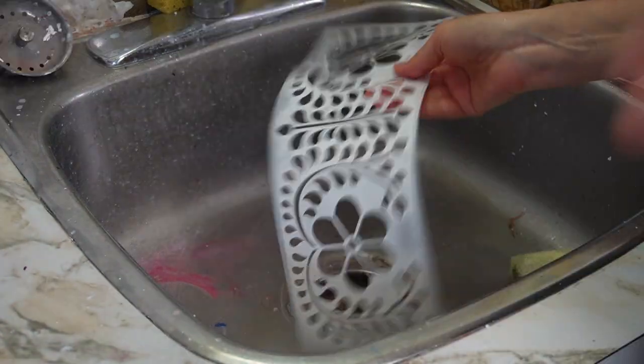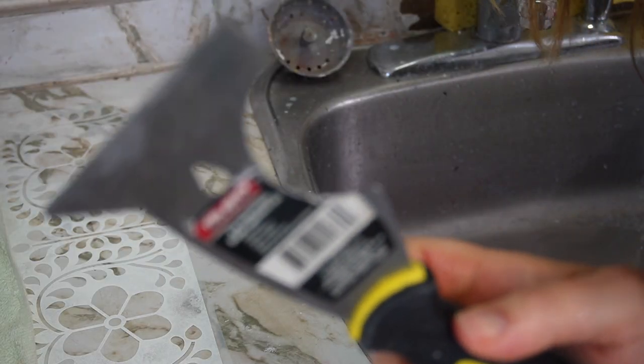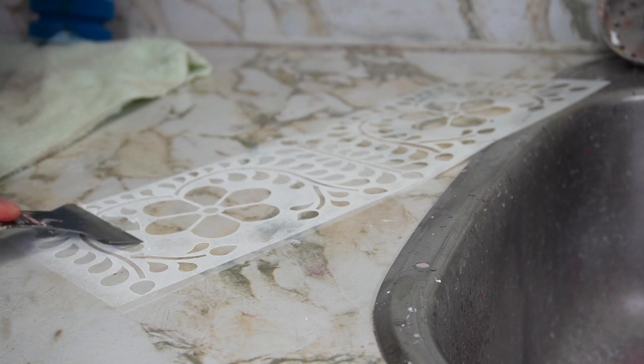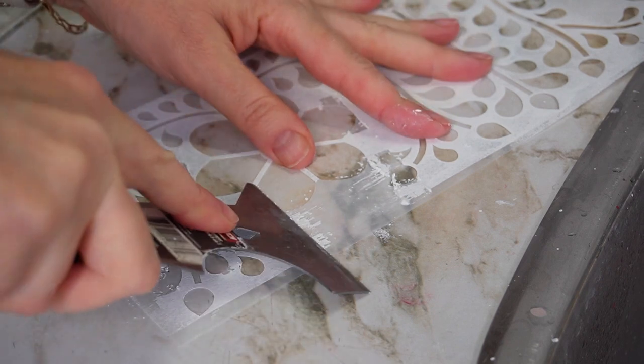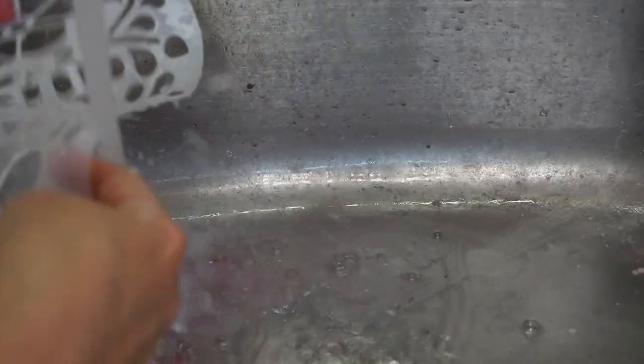Once my stencil has soaked for a while, I take it out and use a paint scraper or putty knife and scrape the softened paint off. You can feel what direction of scraping works best with the stencil, but the paint really just glides off. If there are any little bits still left on, I put it in the sink and use the scrubby soap to scrub off the excess, then lay it flat on some shop towels or a real towel to dry.